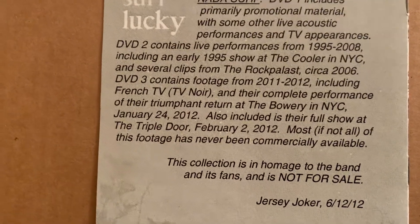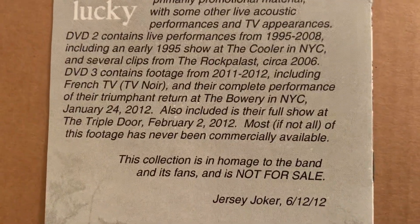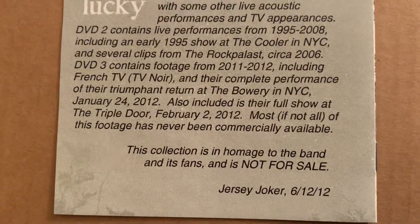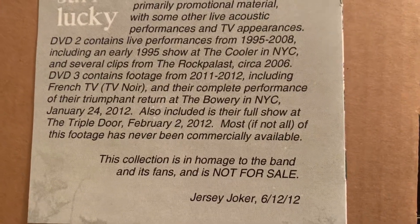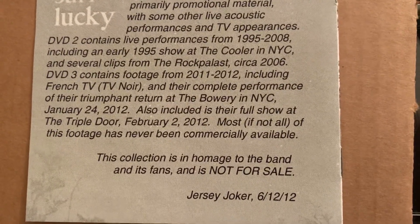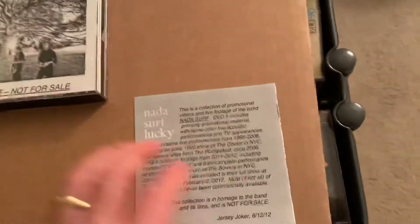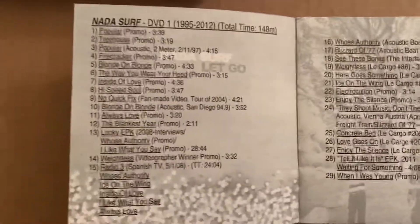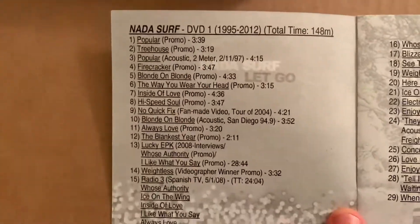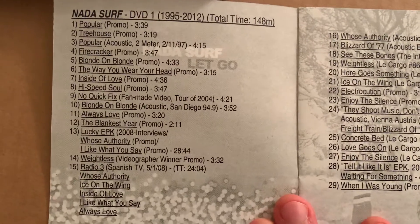DVD three contains footage from 2011 through 2012, including French TV, and their complete performance of their triumphant return at the Bowery in New York City, January 24th, 2012. Also included is their full show at the Triple Door, February 2nd, 2012. Most if not all of this footage has never been commercially available. This collection is an homage to the band and its fans and is not for sale. It's three DVDs — here are the tracks, you can freeze that if you want and check it out.